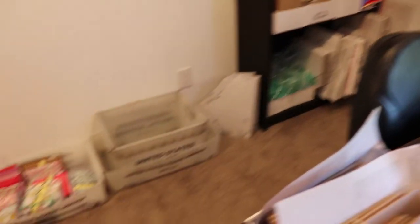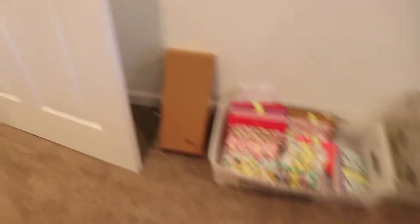Okay, this is our shipping desk — so our scale and then all of our shipping supplies, post office bins, and more pre-made things.